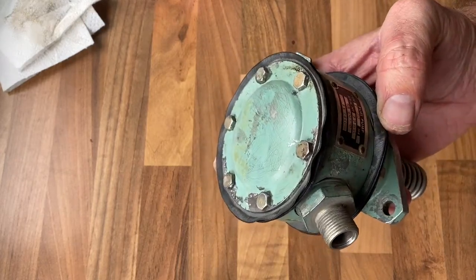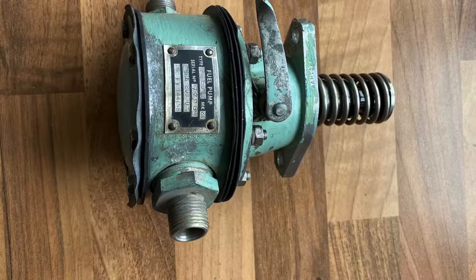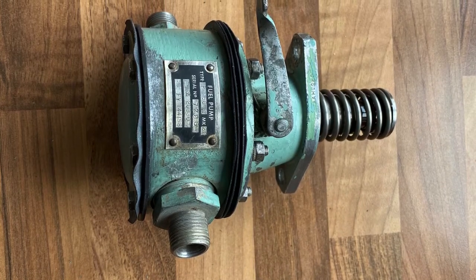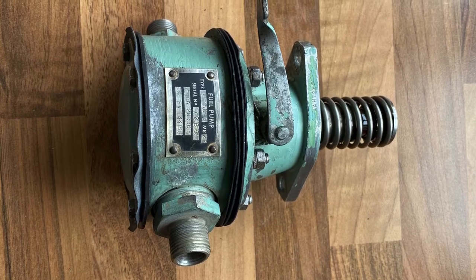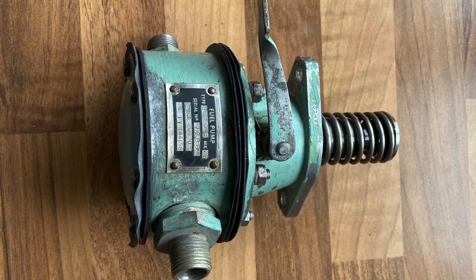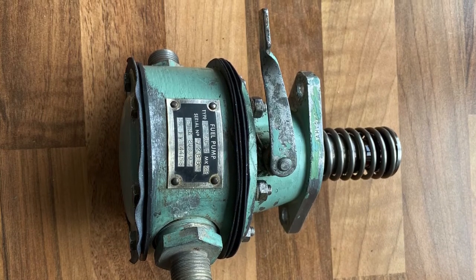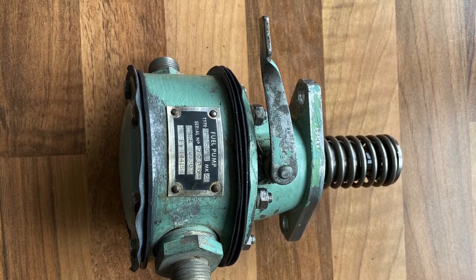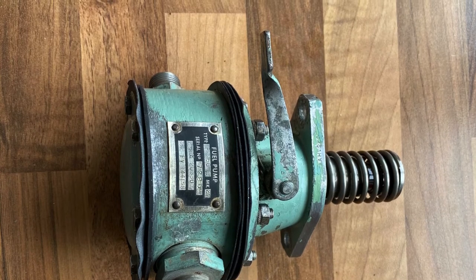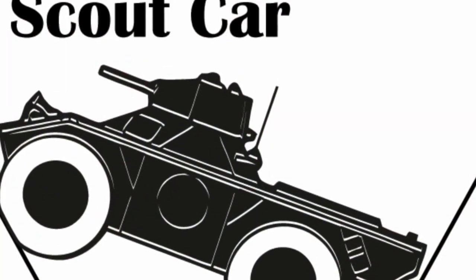Keen-eyed viewers might have spotted that I managed to put the pump together slightly incorrectly — this final image shows that the priming handle should be next to the label and data plate on the pump. So I did have to take it apart one more time and move that round, but it just shows it's easy to make these mistakes when putting these pumps back together. Take care, and I hope you found that video useful — if you haven't already please subscribe to the channel for more videos, and please like this one as well.